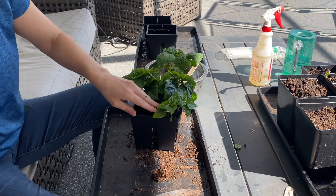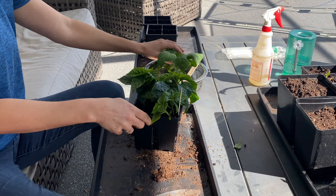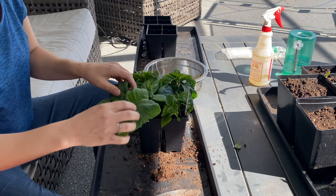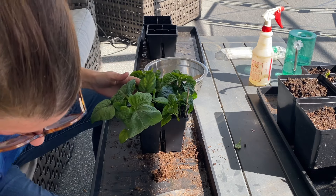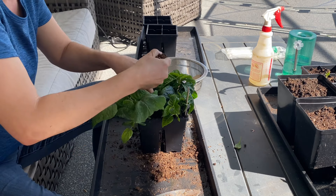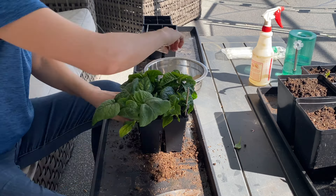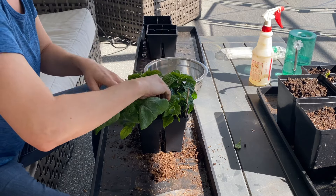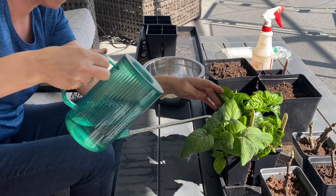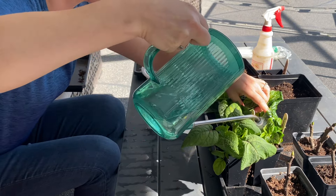Once you've done that and the soil is sopping wet, from here you're not going to water them again until they dry out. This allows them to acclimate to a change in environment of less moisture. Over the next several days they're going to start to dry out little by little, and that is essentially hardening them off from a moisture perspective. Once the soil has completely dried out and is ready to be watered again, that is when I actually transition them out into the garden. At that point they are completely hardened off from both moisture and temperature.